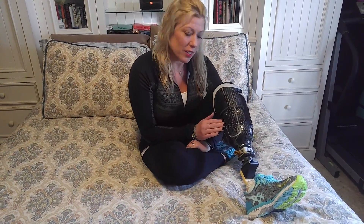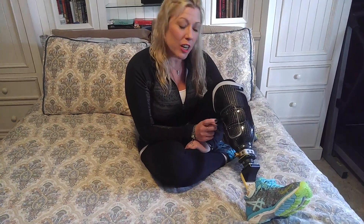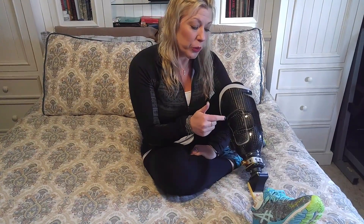Good afternoon everyone. I just wanted to check in with you guys and let you see Black Betty. She got a total makeover and major facelift and I'm loving her — she's good to me and she's helping me get around really, really well. So today I just wanted to show you and explain how my socket works.